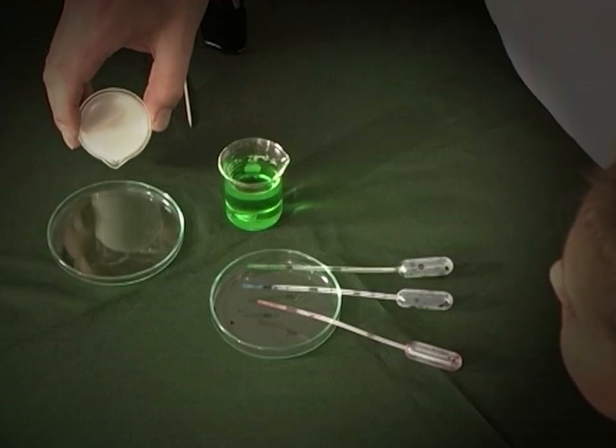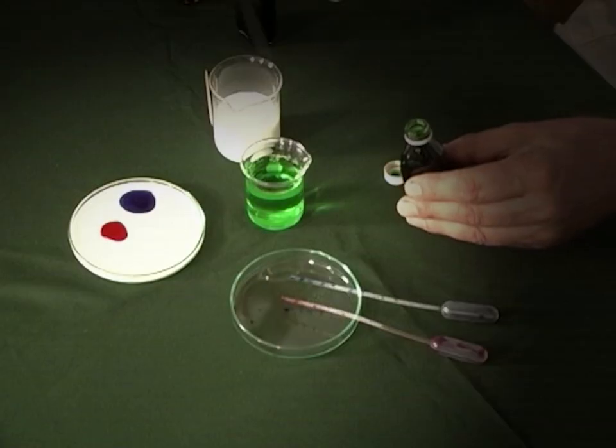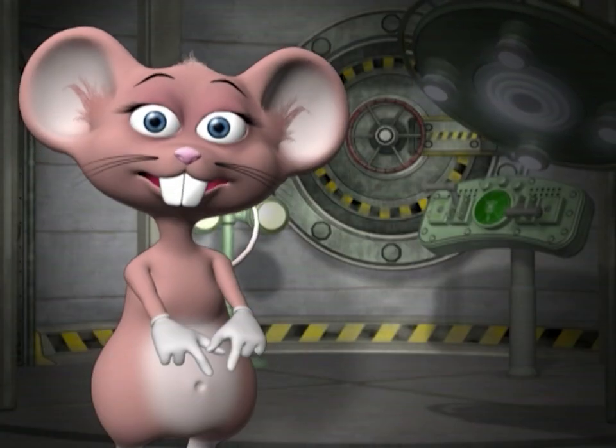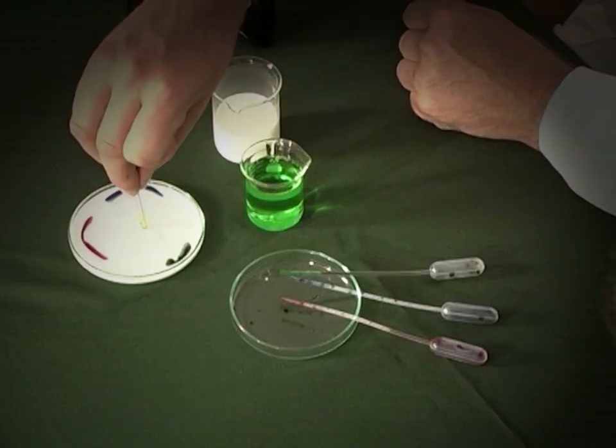Let's begin the experiment. Pour the milk into the dish and add a few drops of each of the food colorings to the milk. Take a toothpick and dip it into the dishwashing liquid, then place it into the center of the milk. Wait and see what happens.